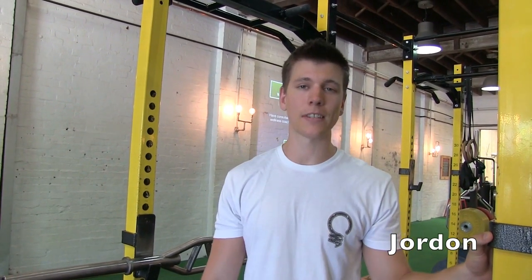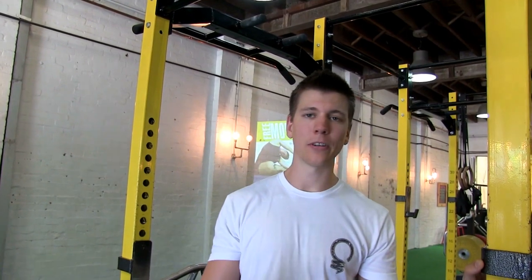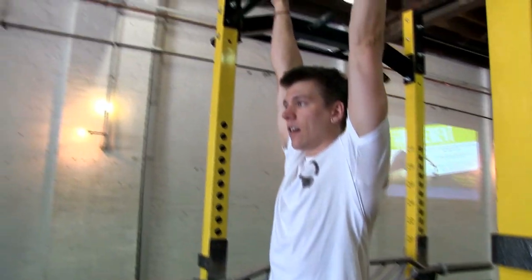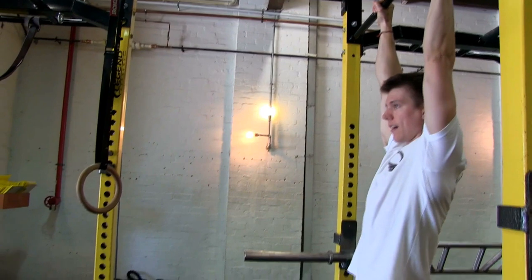Alright, so toes to bar — just like the name sounds, we're going to get our toes all the way up to the bar. We're not trying to do anything fancy here; you can bend your knees, though obviously straight legs is a lot harder. Grabbing on to the bar, nice tight core, toes to the bar.